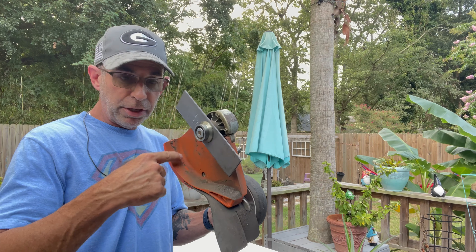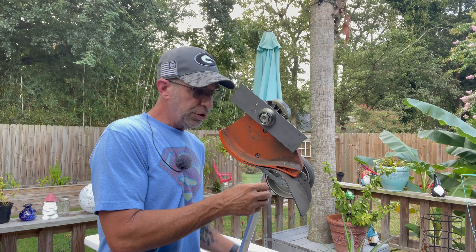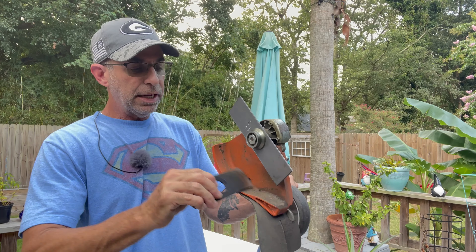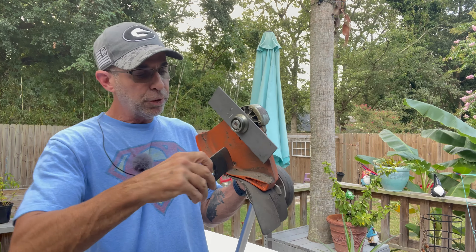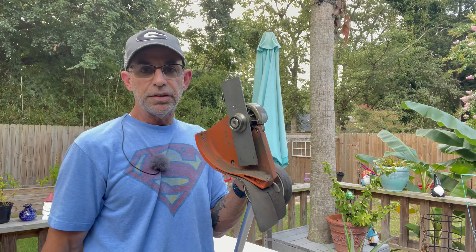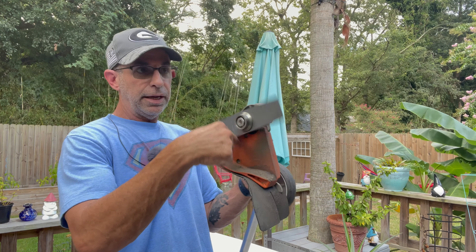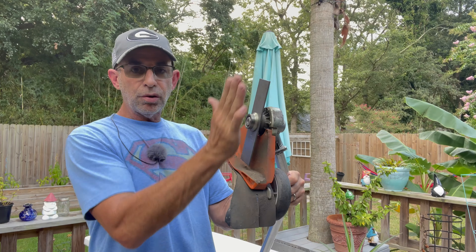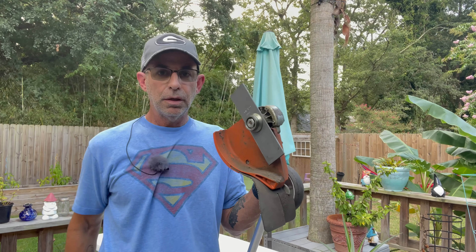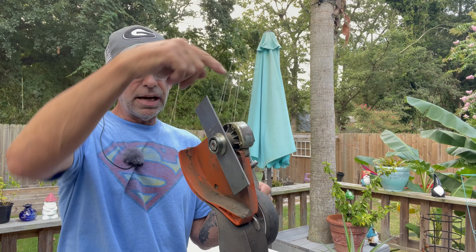Pay attention to any debris built up right in here — clean that out with a screwdriver or your old blade if needed. Sometimes this area gets all built up and you don't realize it. When you put on a bigger blade it can get stuck, so make sure it free-spins and doesn't wobble. Once it looks good, you're done — you just changed the blade on your edger.